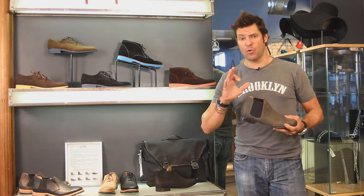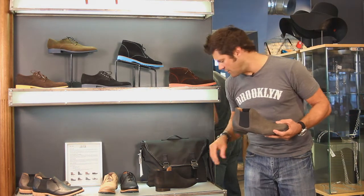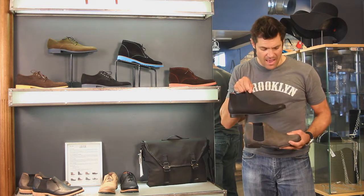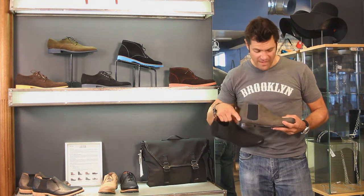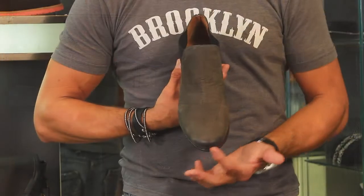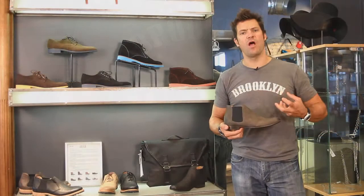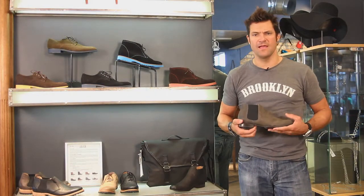They're made out of Mexico, keeping the price really, really approachable. Everything in this line, like I said, is under $200. So this burnished little black, this great little taupey gray — I love the details where it's a little burnished and worn down on the toe and in the heel area.